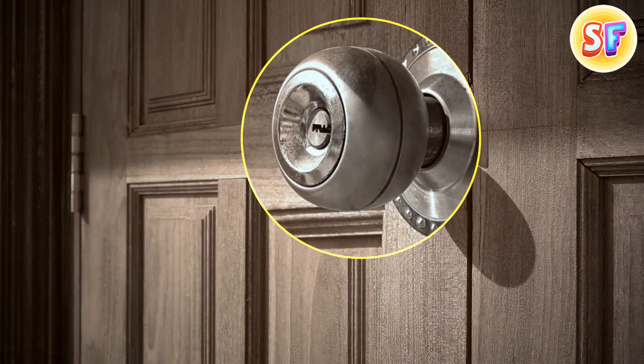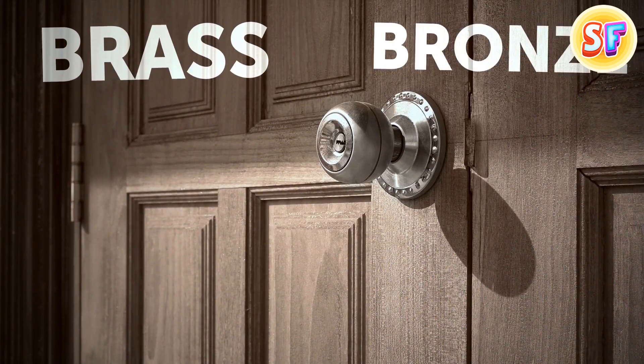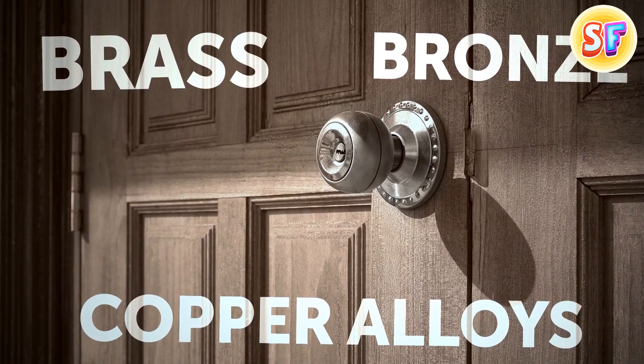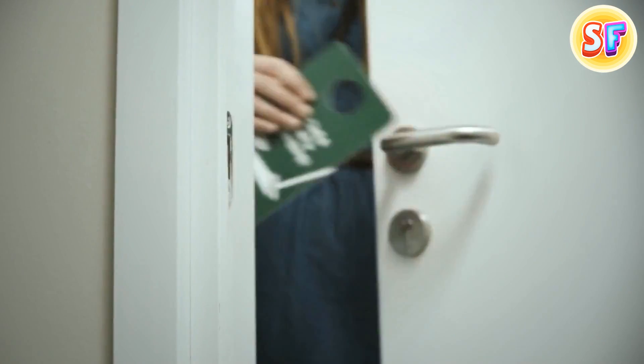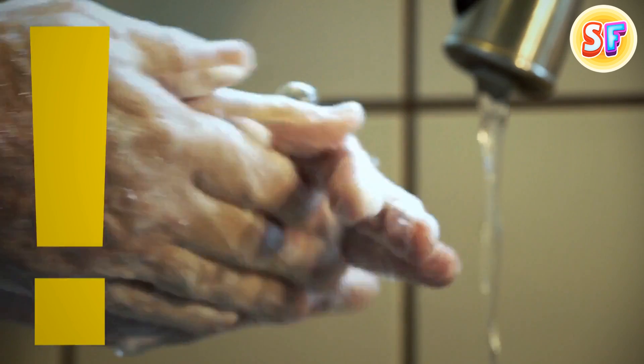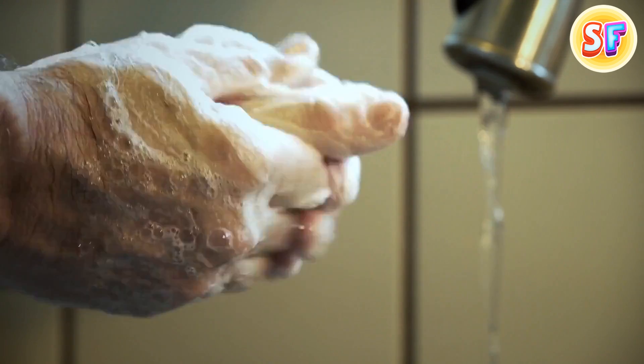A good doorknob is one that's made of brass, bronze, or some copper alloys. These metals have an anti-germ effect — bacteria spread way slower on them. They also get rid of germs pretty fast, within a couple of hours. No, it doesn't mean you don't have to wash your hands.